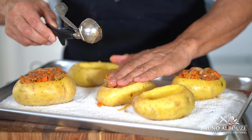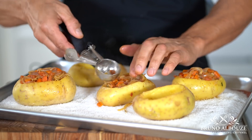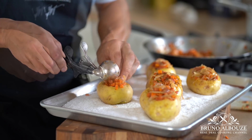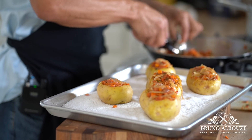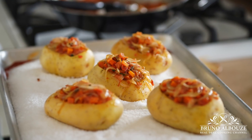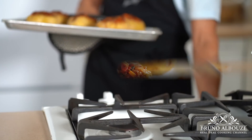This recipe, by the way, is inspired by Michelin-starred chef Alain Passard. To get that beautiful recipe, go to brunoalbouze.com. Please subscribe, like my page on Facebook, and don't forget — make it, take a pic and tag me on Instagram.